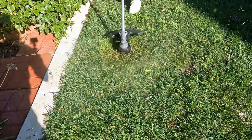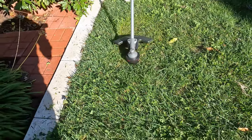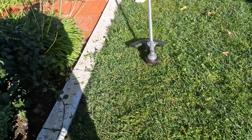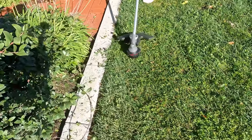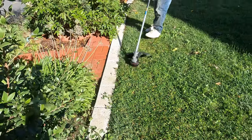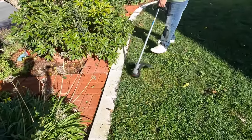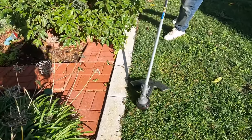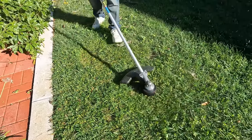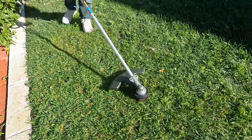I've given the trimmer to my lawn care professional Martin, and the first thing he wanted to do was see if he could cut the lawn with it. It is possible to cut a lawn and make it look nice as long as you keep the trimmer horizontal with the lawn. If you turn it at an angle you can damage the lawn.